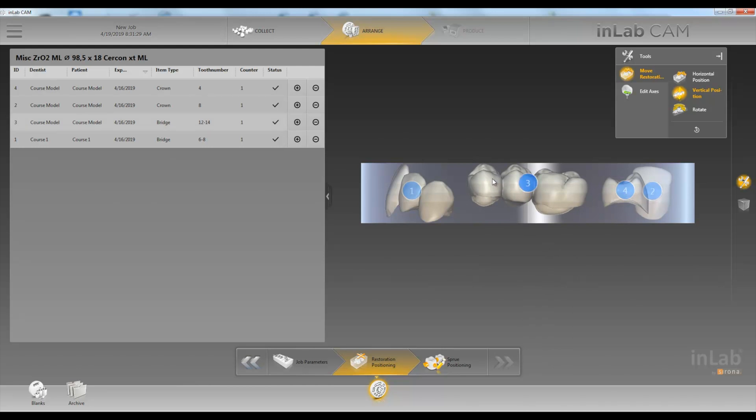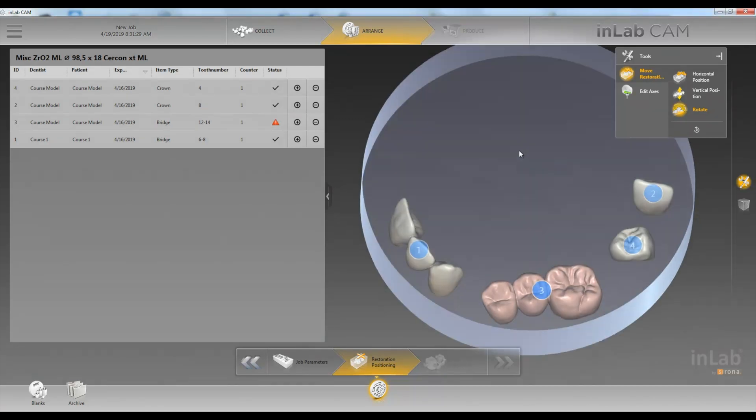If this restoration has more incisal than this molar, we can go ahead and rotate it as well. Click on Rotate. Now we have a more even distribution of our incisal.